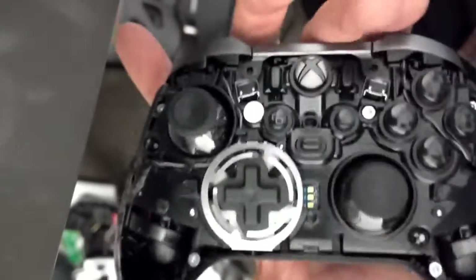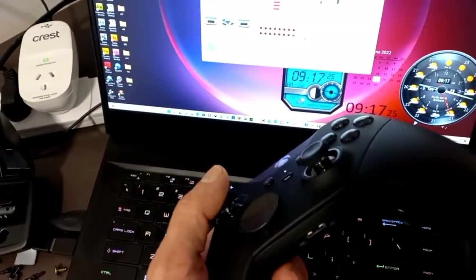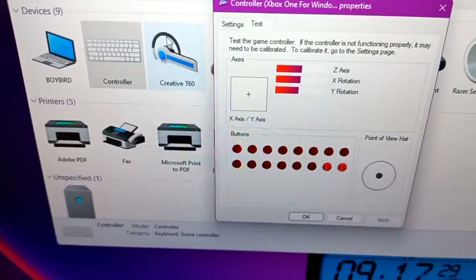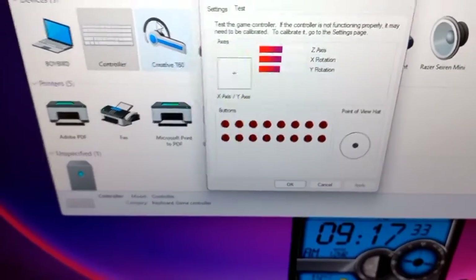That's way lighter, way lighter. Okay, she's back together. Does she work? Let's have a look. Yes she does — buttons work, they all work. Hooray!